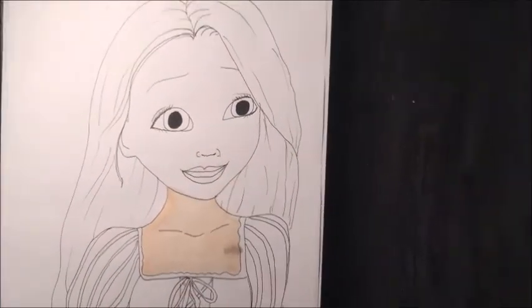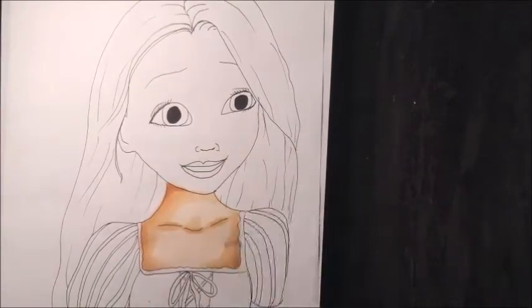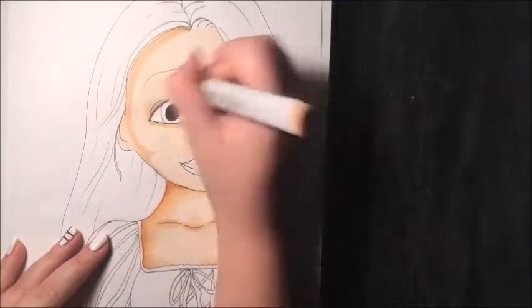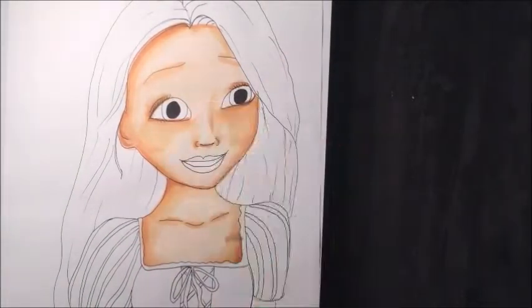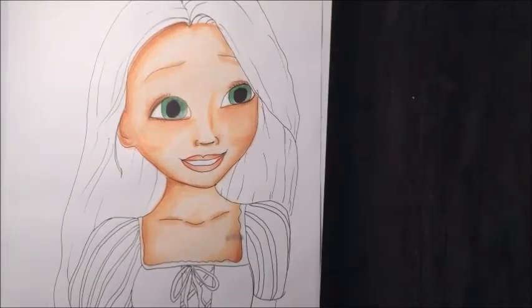I actually did a different style when I colored the skin tone. You can see a little blotch of Sharpie — I don't know how that got on there. But the skin tone is probably my favorite part of this whole picture. I don't know why, it just turned out really, really good to me.